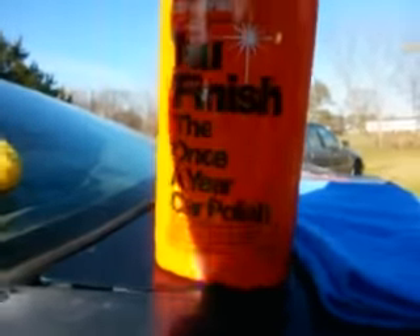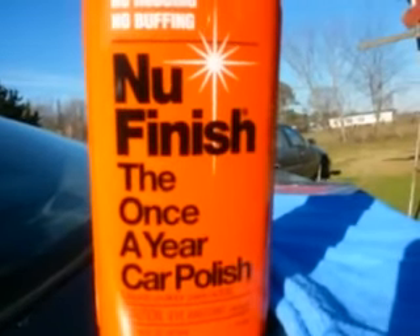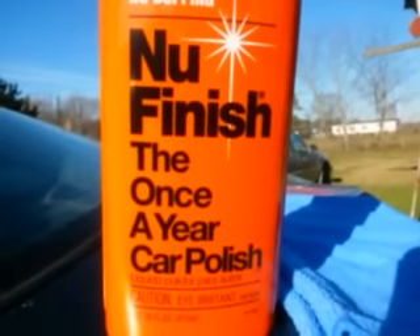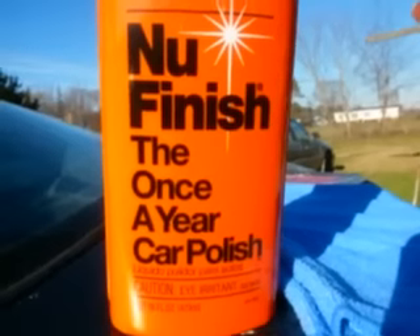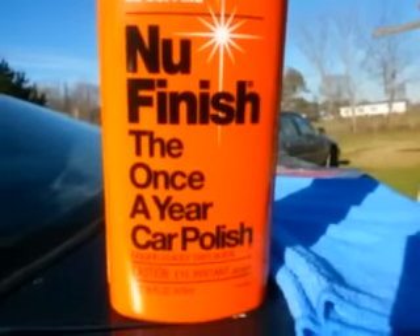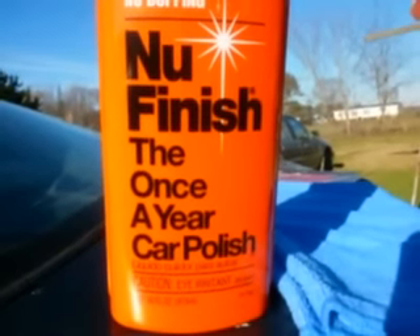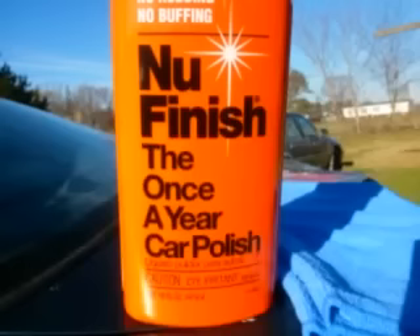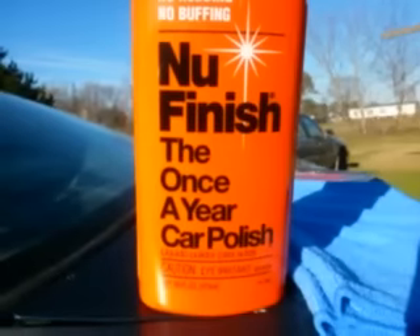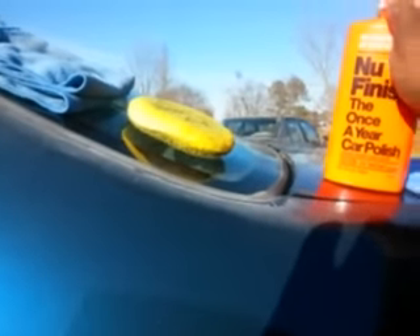The paste kind was really good, so I'd say this stuff is probably pretty good too. We're just gonna apply it onto the applicator and see what it does. This stuff retailed me seven dollars and some change - I picked it up at Walmart, I think it was seven dollars and 47 or 48 cents. The paste was pretty good so I feel like the liquid might be pretty good too. Let's jump into it and see what this stuff will do.